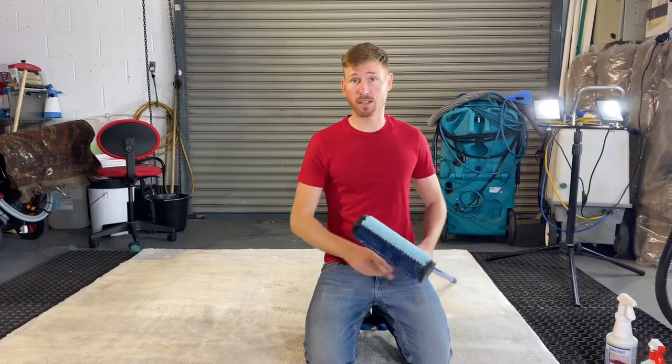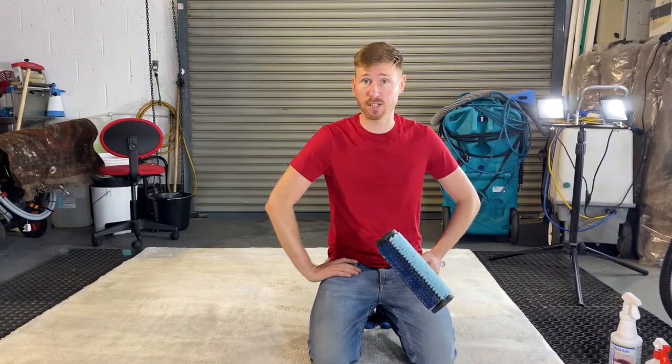Hi there, it's Karl here from Cleaning How To, and in today's video I'm going to show you how to clean a viscose rug.